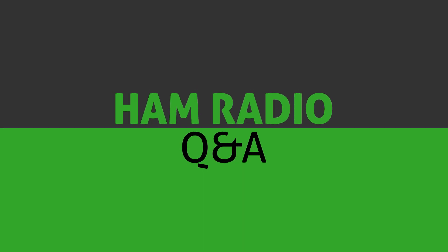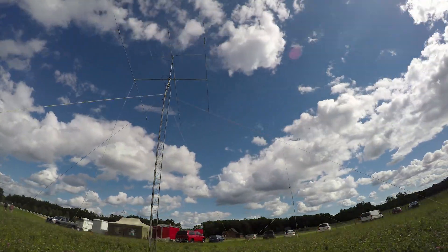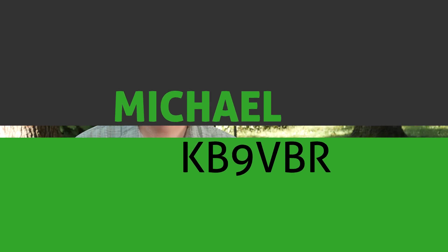Today on Ham Radio Q&A, I open the mailbag and answer your questions, so please keep watching for more. Hi, I'm Michael, KB9VBR, your host for Ham Radio Q&A, a mission to inspire and educate the amateur radio community.